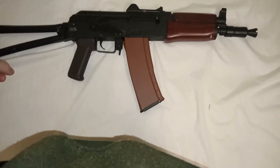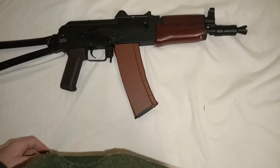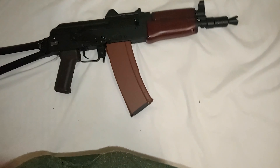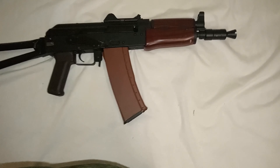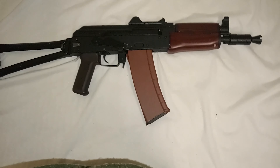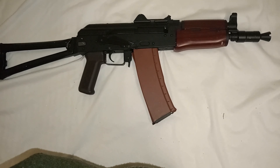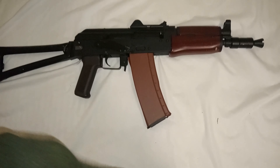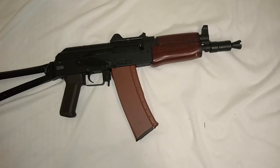Full metal and nylon blaster build with a metal muzzle. This blaster does about 300 FPS if I remember correctly from what he told me. Two firing modes: semi-auto and full-auto, and of course safe.